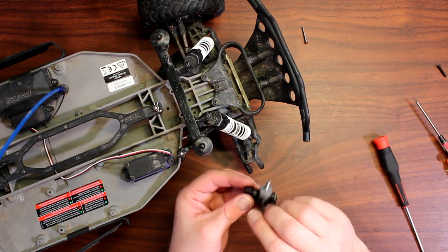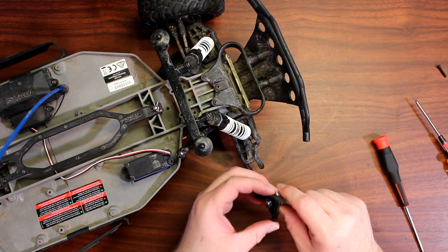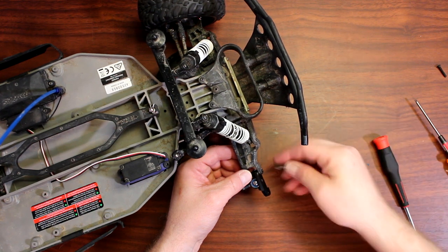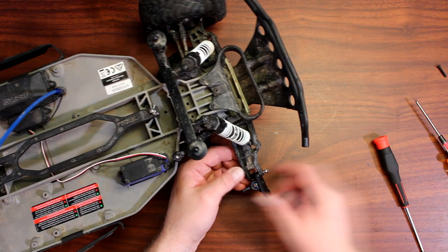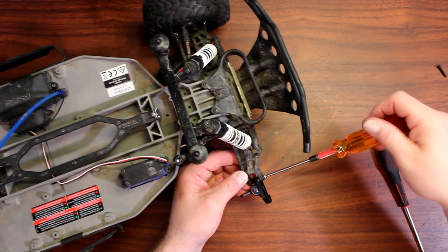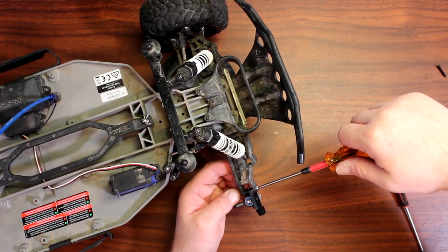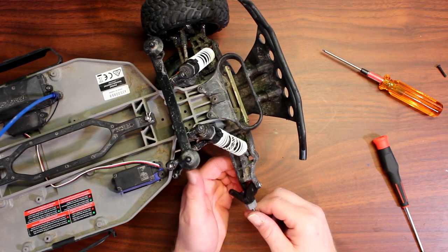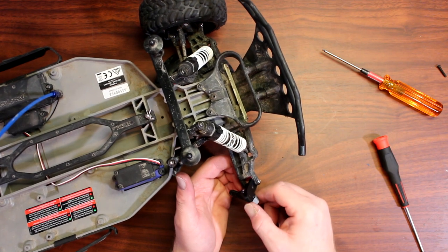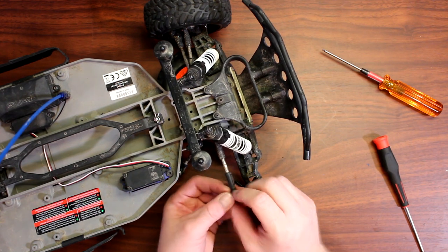Grab your 2mm screw and screw it in completely until it gets snug. Now grab the short one and go back on the A-arm, align the holes, and screw that one back in. Stop when the bolt is snug — we still need movement. If you put it too tight it's going to start binding, and you don't want that.